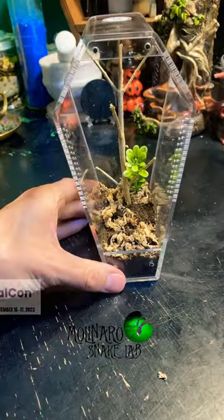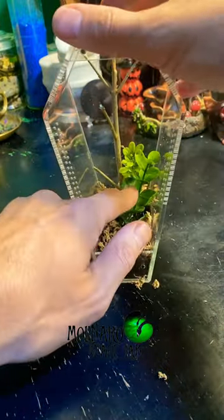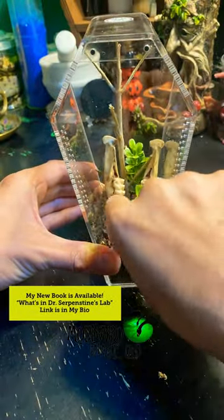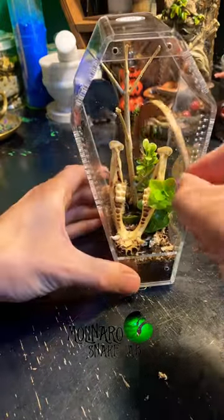I included these two fake plants just to give the enclosure some color. And the centerpiece for this enclosure is this lower jaw from a young javelina. So now she has some high anchor points and some low anchor points to web up, and I added a few more pieces for additional anchor points and just for aesthetics.